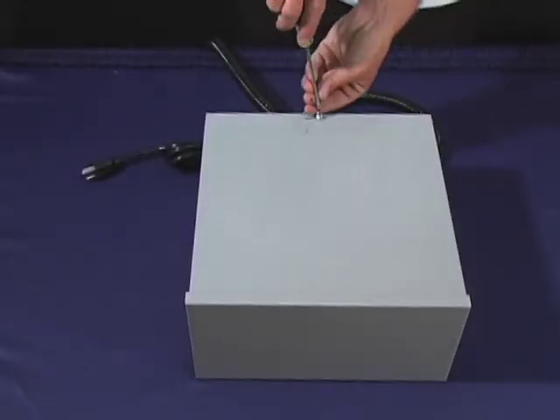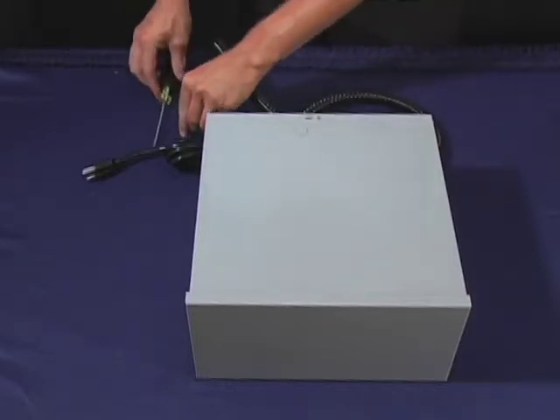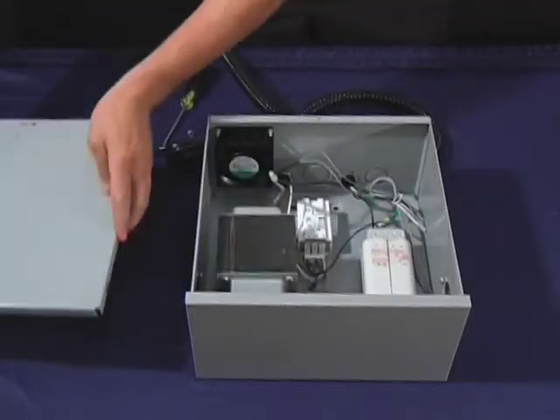To change an SL200 transformer, first turn off the electricity to the unit, then go ahead and take off the lid of the transformer.